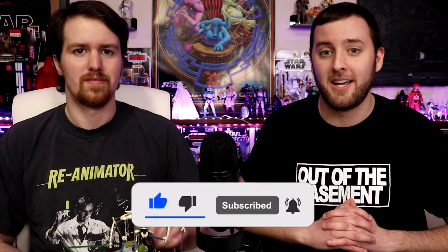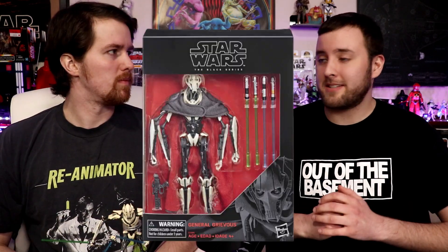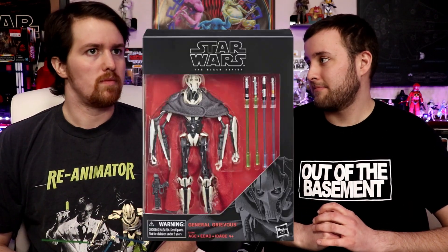Today we're going to be talking about why General Grievous is a Black Series blunder. Now hear us out — General Grievous is the first deluxe figure.